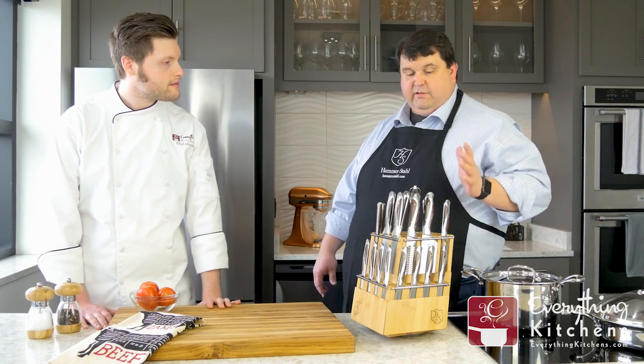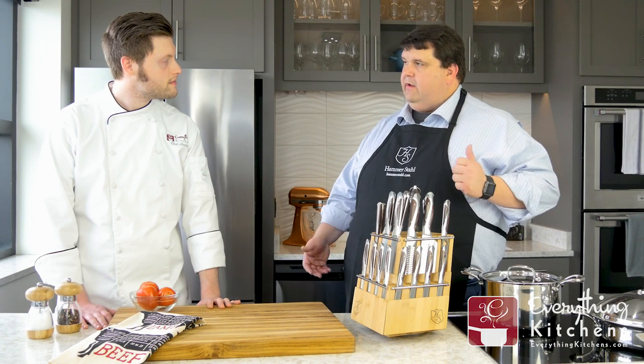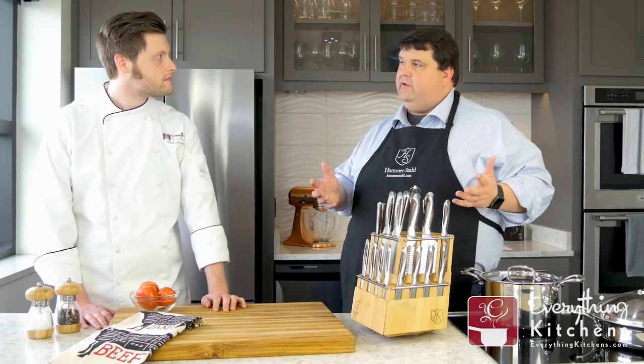This is a really functionally smart layout of knives. The knives we chose really make a lot of sense — not a lot of knives that replicate themselves, lots of different functionality, where you get a lot of use out of the entire set.